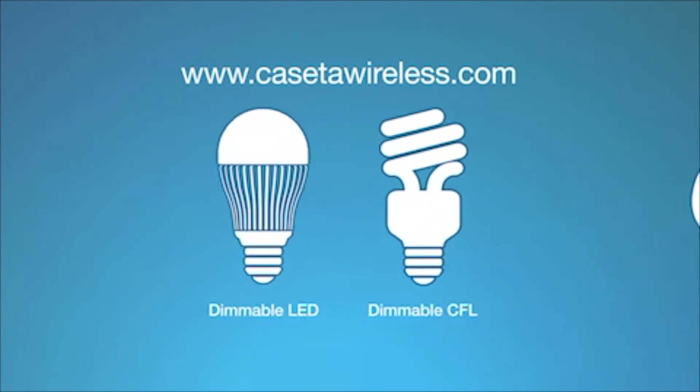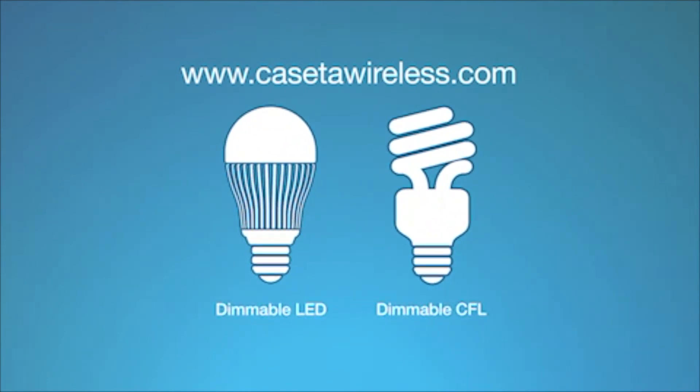Note: if you're using LEDs or CFLs with the Caseta Wireless in-wall dimmer, make sure to use only bulbs marked or rated as dimmable. Many dimmable bulbs from manufacturers such as Philips, GE, and Sylvania have been approved for use with this product.